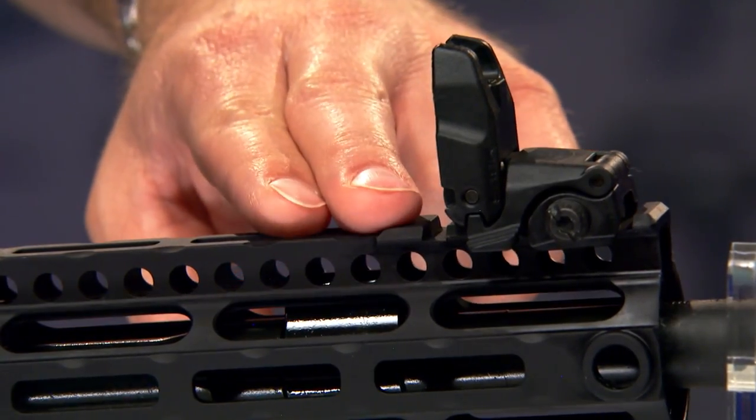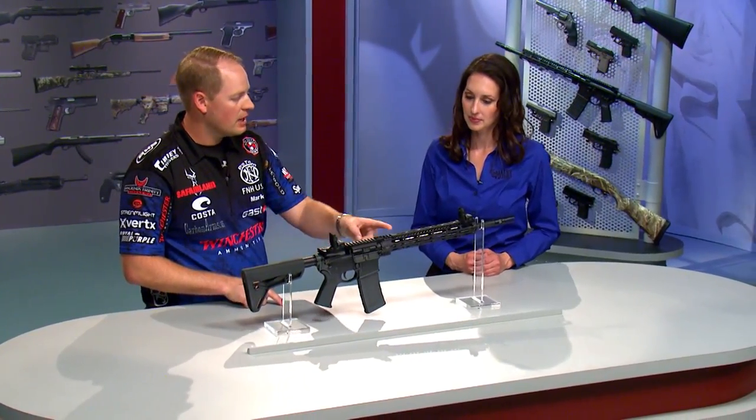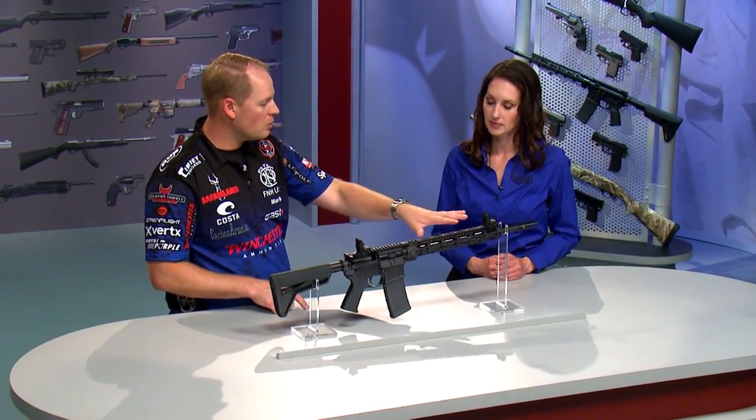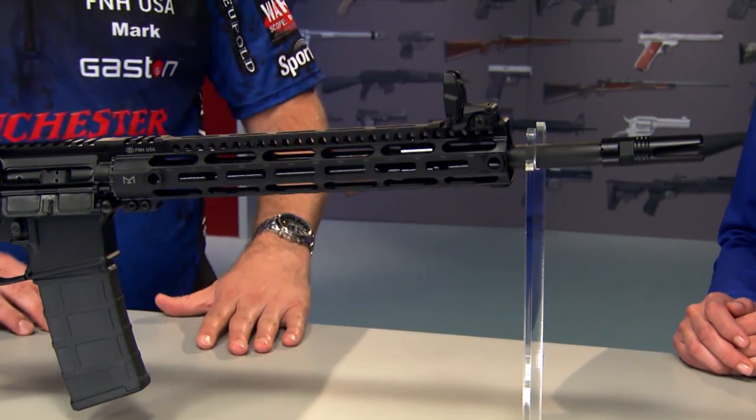There's just enough 1913 rail on the top for mounting sights. The FN15 Tactical Carbine comes with Magpul sights that mount to the Picatinny rail on the front and the rear. The space in between has been cut away to lighten the rifle, but has M-LOK system built into it, just in case you'd like to mount a laser designator, or a clip-on night vision or thermal sight in front of where your daytime optic would be.